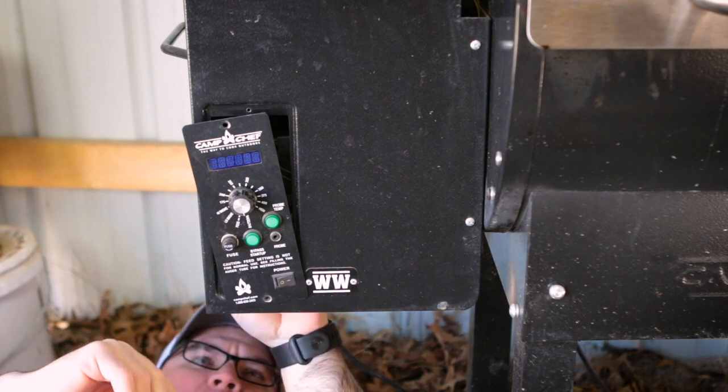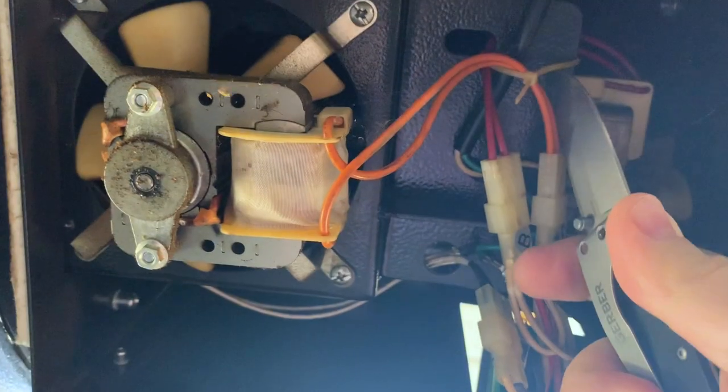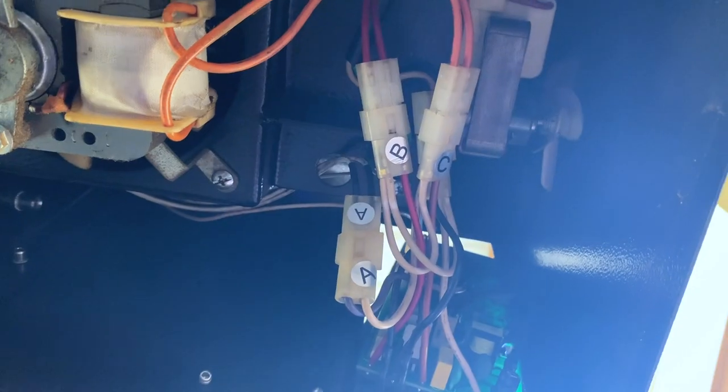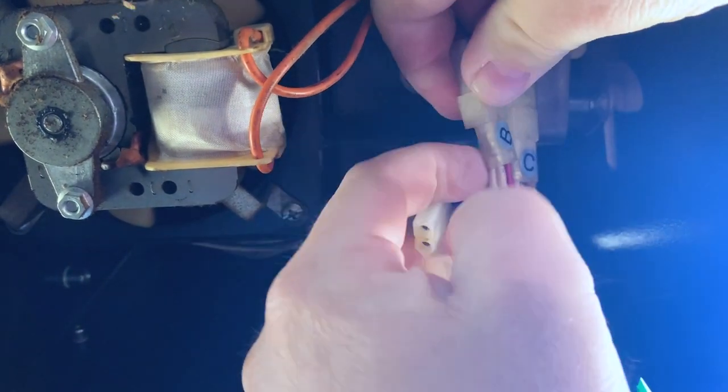Now as you can see here, we have these wires. They are zip tied up here. You might have to cut the little zip tie so you can still get to these connectors. Now that we have the zip ties cut, we just need to undo these connectors so we can remove the controller.